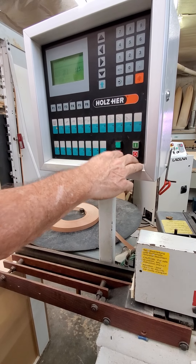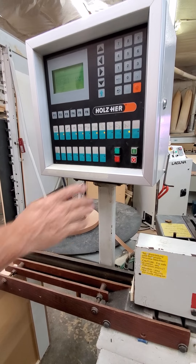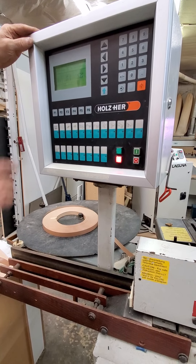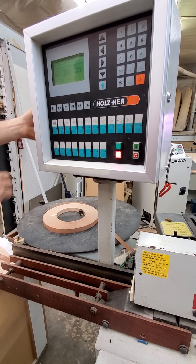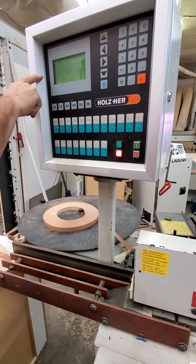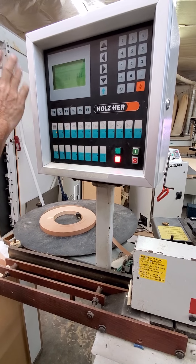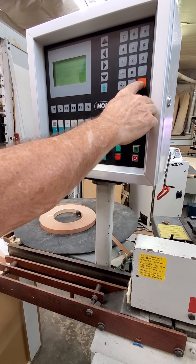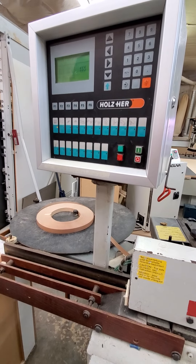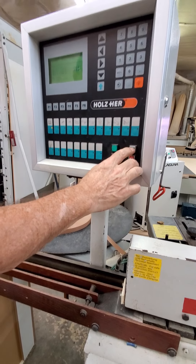Once you've placed it, it'll come back on. You'll get some error codes up here if something's wrong — like if it says 'emergency on keyboard.' There's an emergency button up here and one down at the tail end. Whenever you have an emergency, do whatever it says, and then your orange key is the delete key — it gets rid of any error codes.